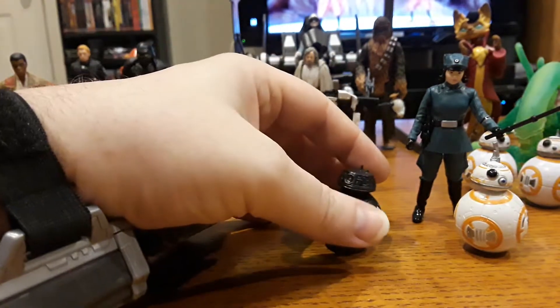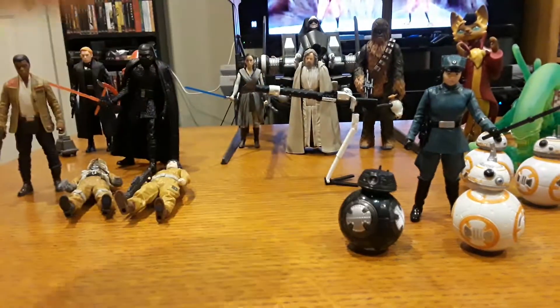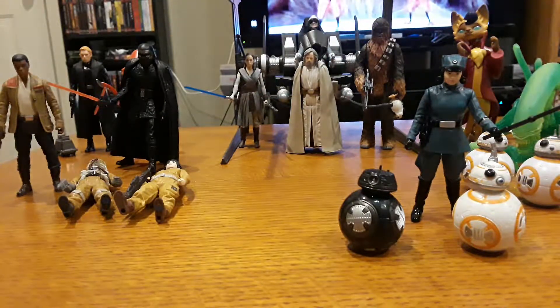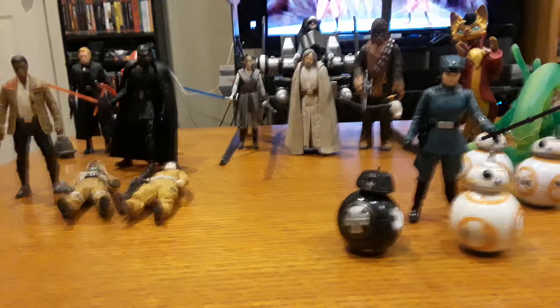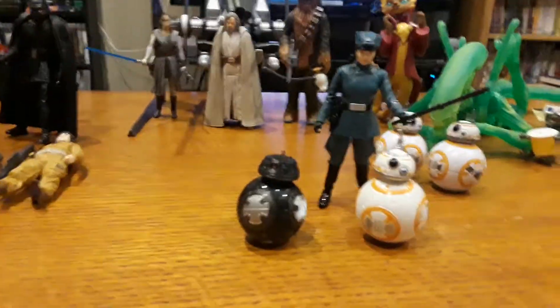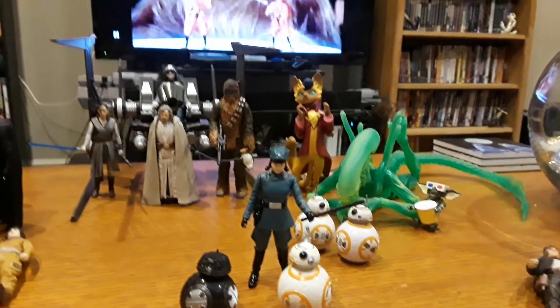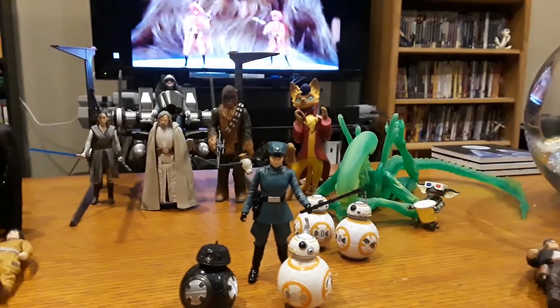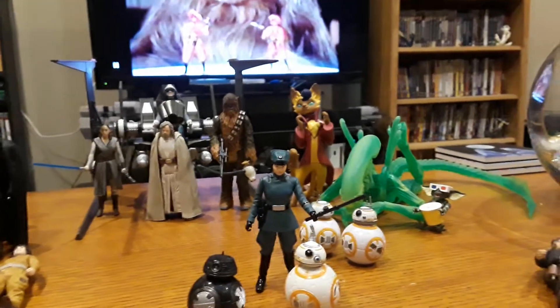Alright, thanks BB-9E. The gun does not talk — it is a not-talking gun. So that's new Rose, BB-9E, and BB-8. Thanks for watching, bye.